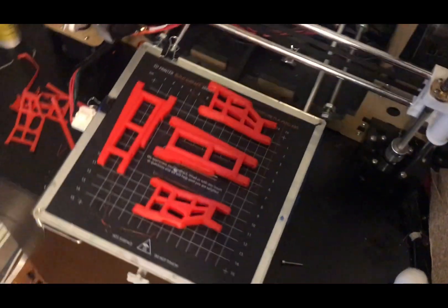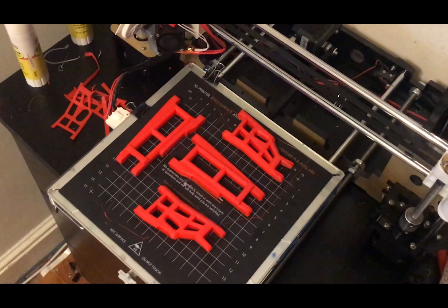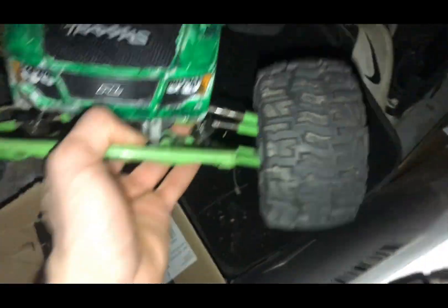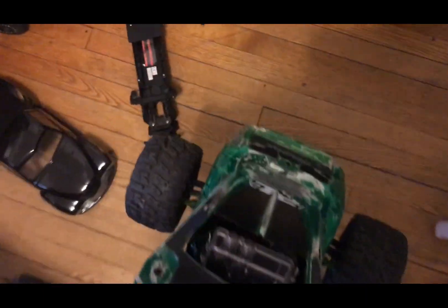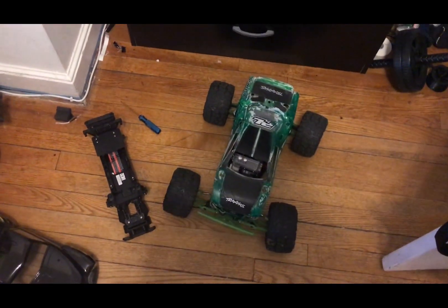Because I don't have all the parts I need to finish the Stampede, I'm gonna transfer these pieces to my Rustler and you'll see how they fit. Here it is. If you follow my channel, I haven't posted in over two years — I pretty much killed my channel. Thank you if you're still watching.